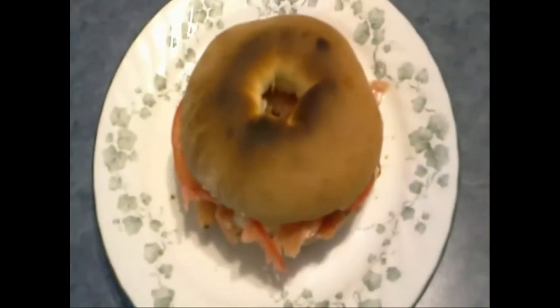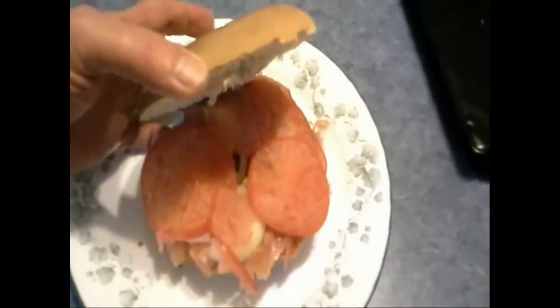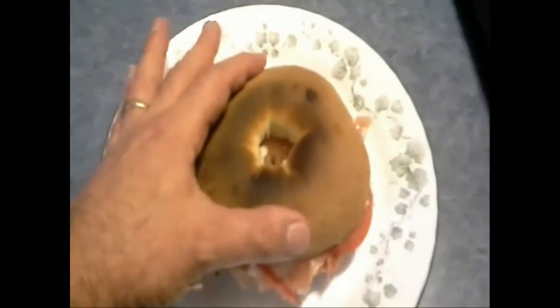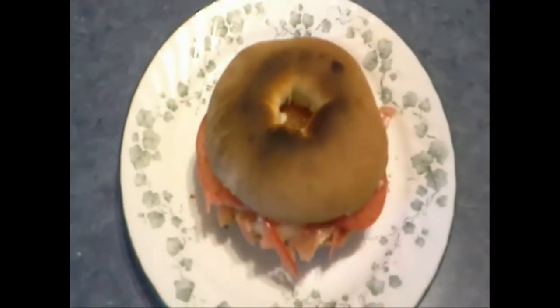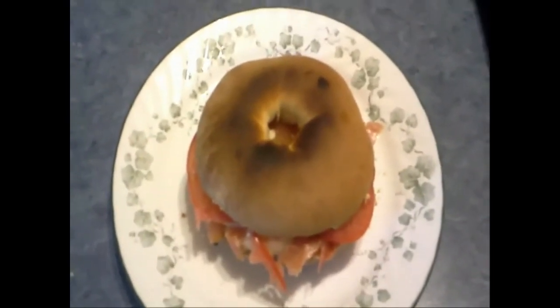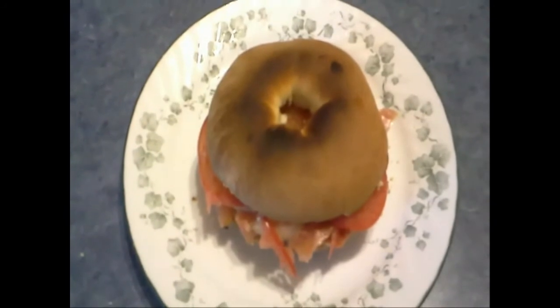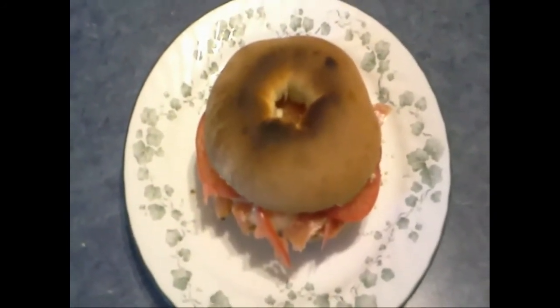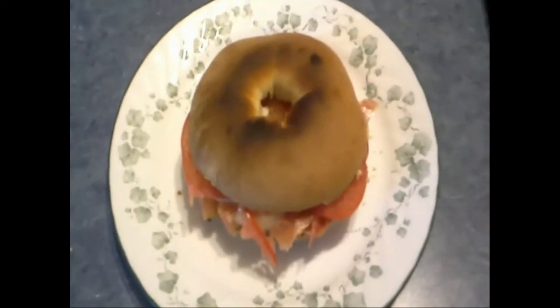For anybody wondering what all that fuss was about — here I've got a bialy with sliced tomato, sliced onion, a layer of sliced smoked salmon lox, and a layer of cream cheese. That is just an awesome sandwich. If you've ever tried one you know what I mean. Make sure you have plenty to drink afterwards, because the saltiness of the fish is going to leave you thirsty for the rest of the afternoon.